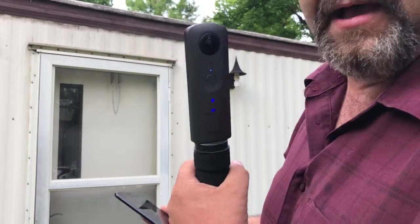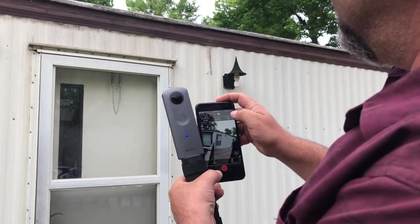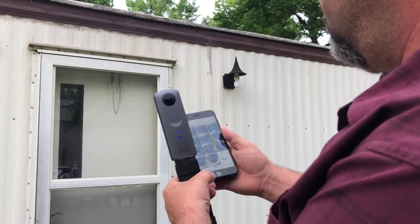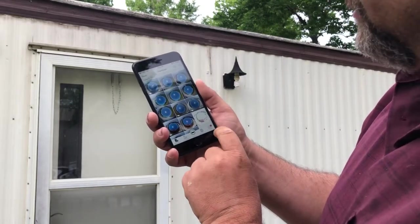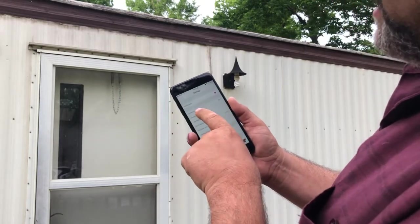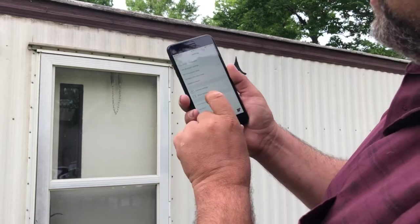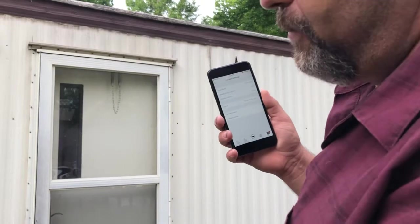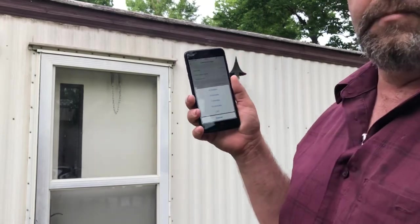One of the things you'll want to do: this thing will time out if you are not recording — it will time out after a moment. So come over here to settings in the app. Under camera settings, sleep mode — I can change when it wants to shut off. By default I think it's three minutes. You can choose three, five, seven, ten minutes, or off.